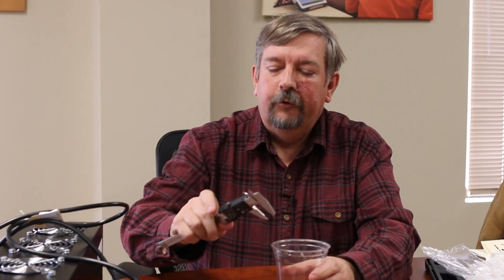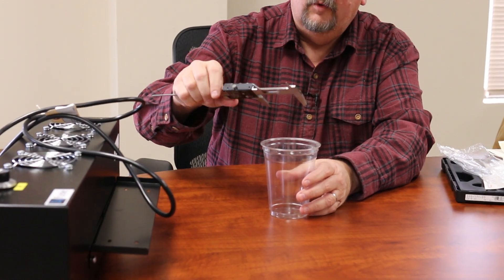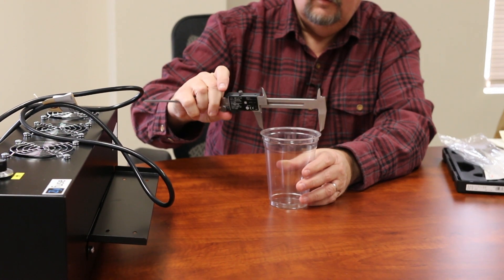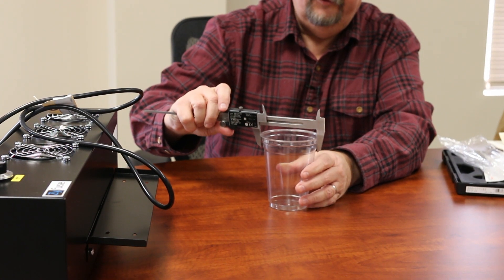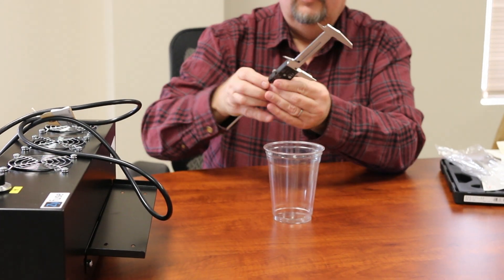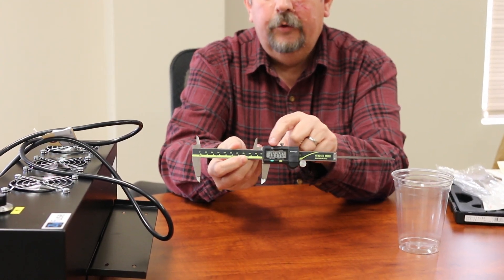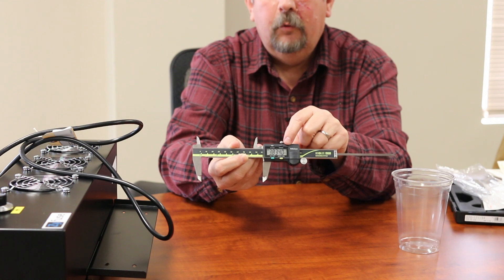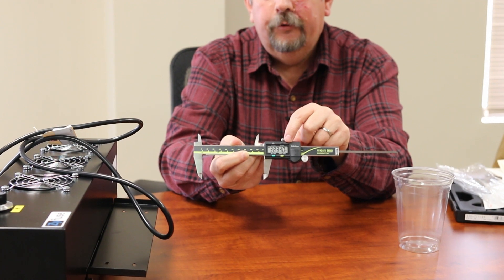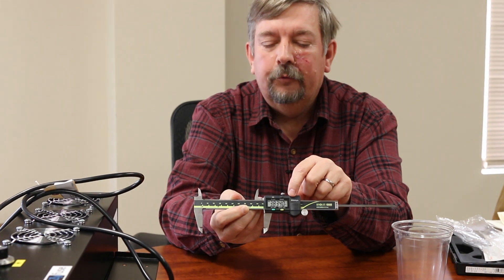So how it works is just like any other caliper. I can come along here on this cup and open it up with the thumb screw until I feel just the pressure of the outside rim of this cup, and then I can turn it around to the camera and show the dimension right here. This actual caliper will register it in terms of inches or metric. So there is the dimension — it's like 3.8 and change inches on this particular object.